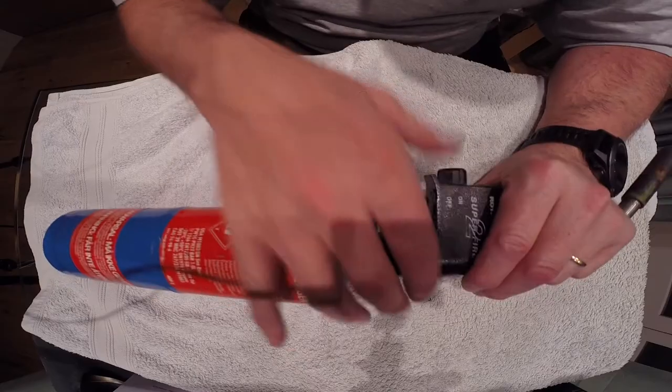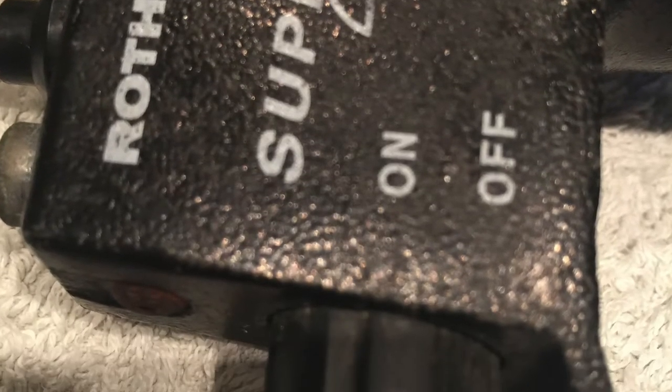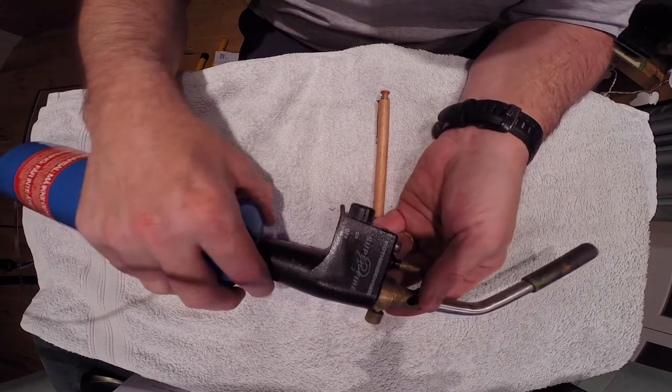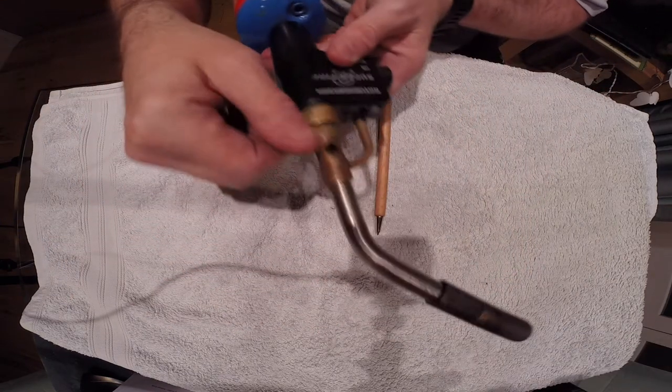The maintenance areas, first and foremost, are to make sure that the trigger itself is okay — that it moves in and out freely. We can turn the gas on and off here. The nozzle is all nice and tight, and it's very clean.